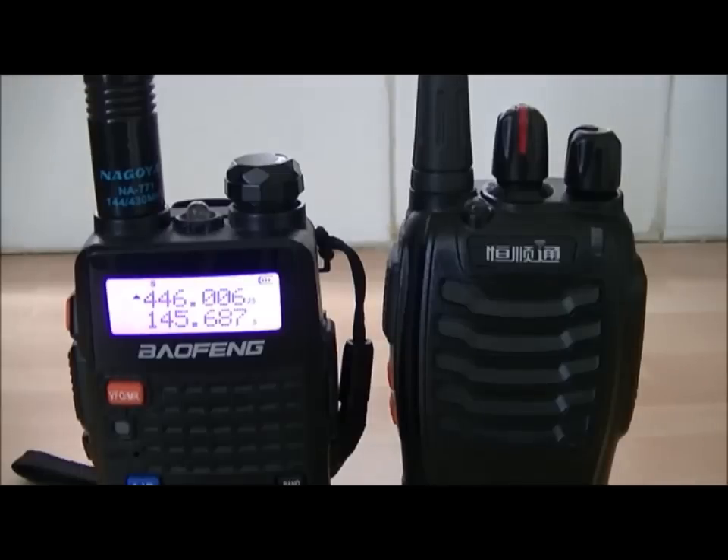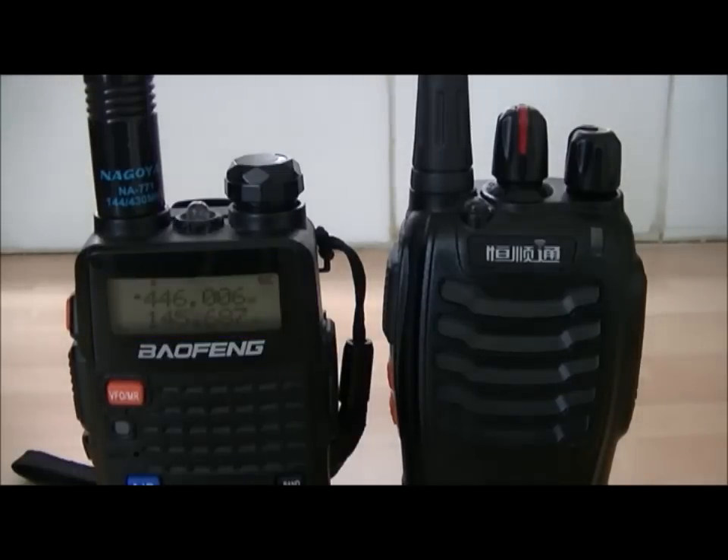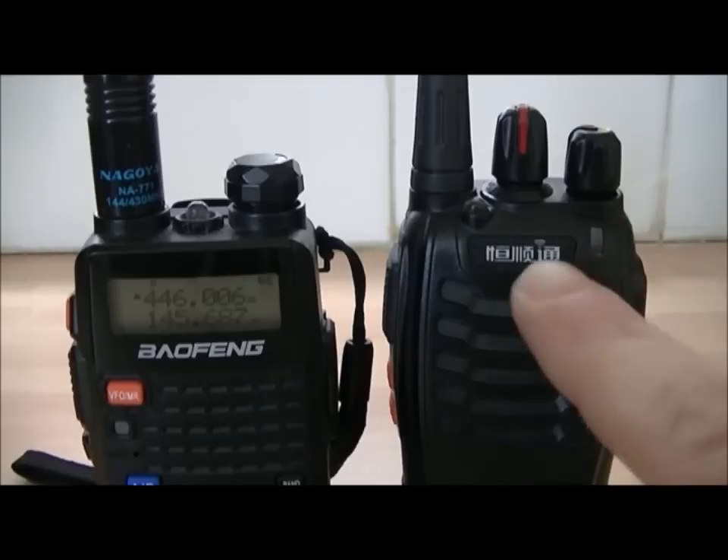Hello YouTube, FezUFO here again. I've been asked to do a short video on the three different alarm modes on the Baofeng, so I'm going to show you exactly what all three modes do. There's another radio just to pick up if anything transmits.